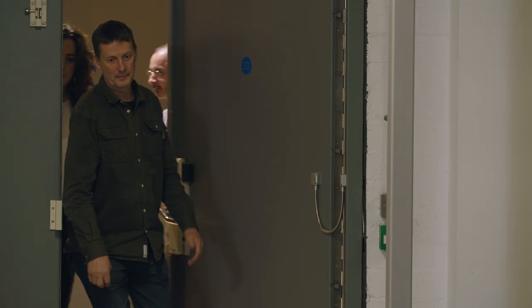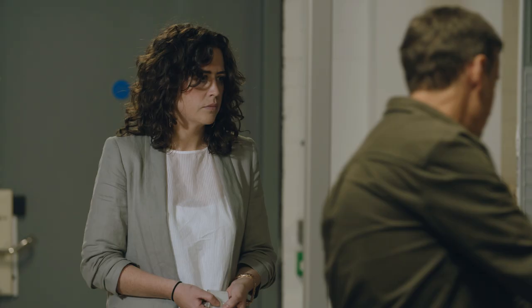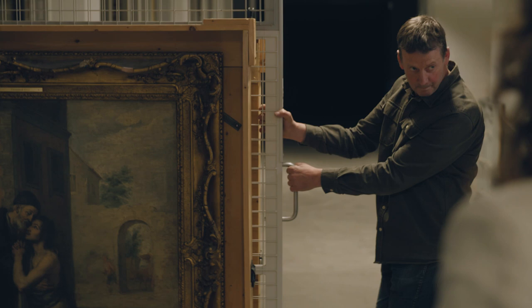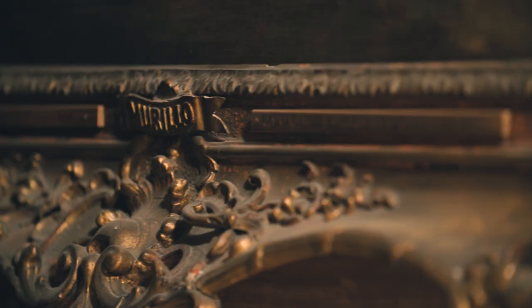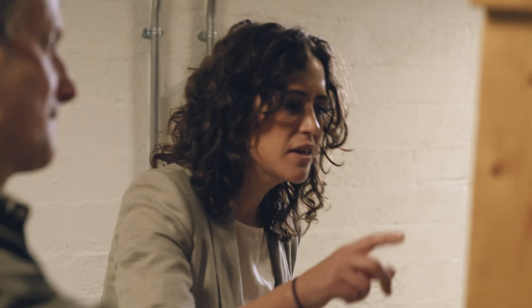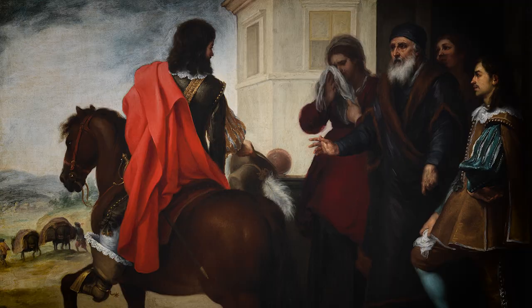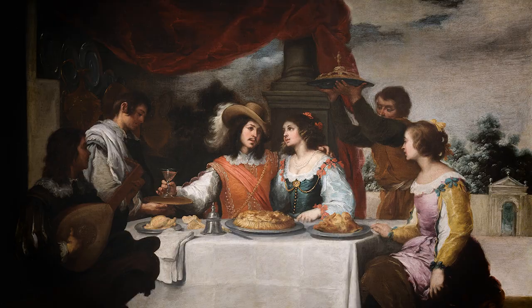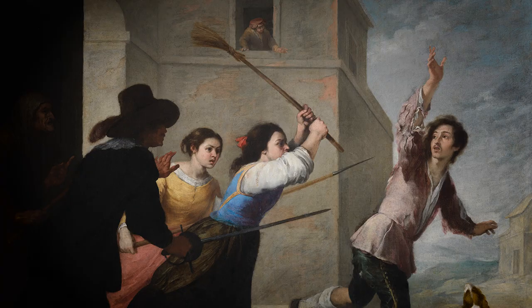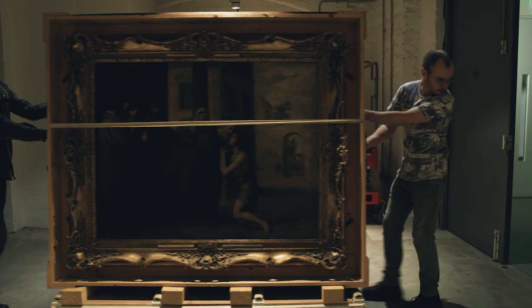I have been working on a very special project for the past number of years. This project involves the restoration and research of a series of six paintings by the Spanish master Bartolomé Esteban Murillo. It's a wonderful series of paintings, and he conceived this quite sophisticated series between 1660 and 1670. They've not been seen together as a complete set in over 30 years.